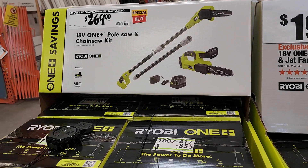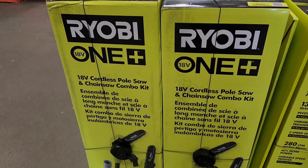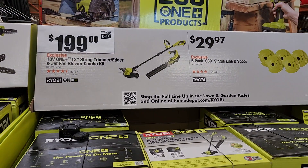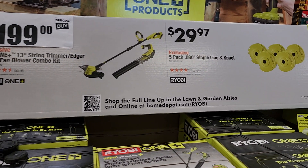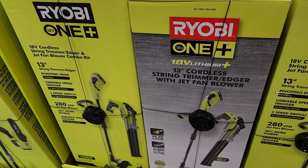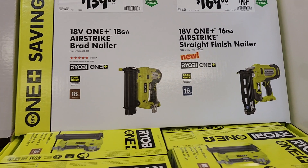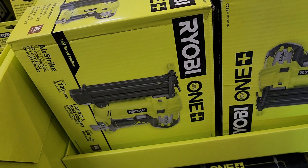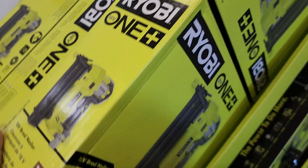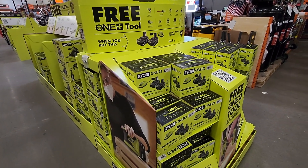There's a pole saw and chainsaw kit for $269 — I believe it's a pruning chainsaw, an 8-inch smaller one, and you also get the pole saw. Personally, I'd stick with the free tool from the $199 deal. At $199 you've got the blower and string trimmer combo, or $29.97 for a five-pack single-line spool. The blower and string trimmer combo is for 13-inch string. There are also some nailers: an 18-gauge AirStrike brad nailer and a 16-gauge Strike Straight finish nailer.